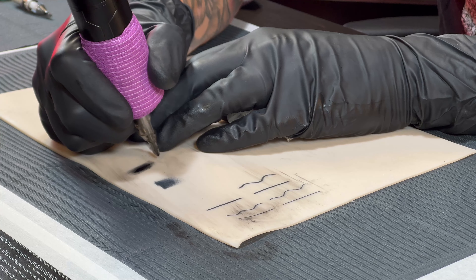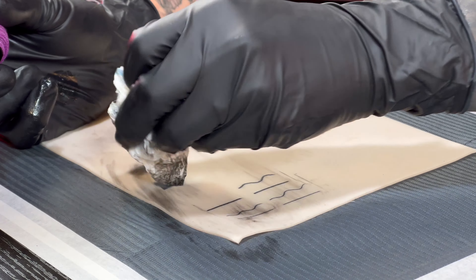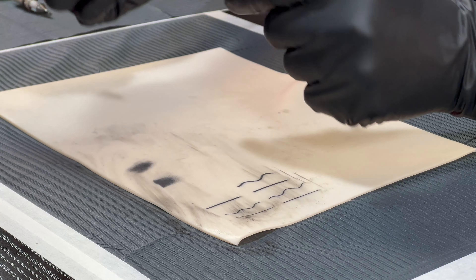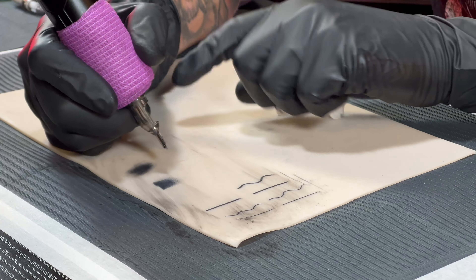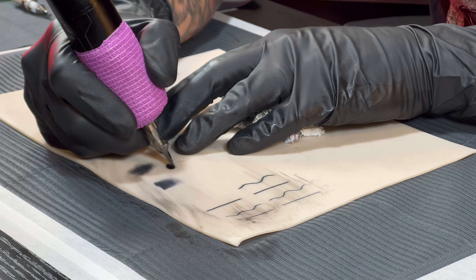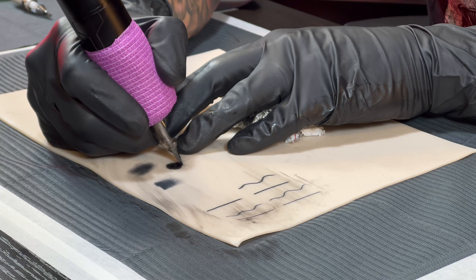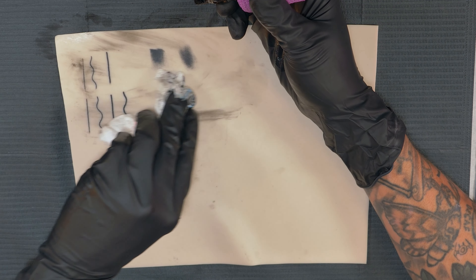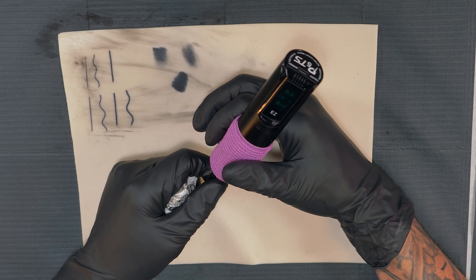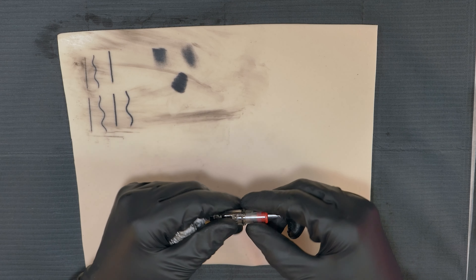Doing some pendulum shading right here with a 12-gauge needle — it's definitely harder to do really smooth shading with it, but for a little bit of shading in traditional work this will be no issue at all. Now let's pack some solid black to show how easy it is with this machine. You can see it's nice and saturated — no issues with being able to pack solid black, which is what you'd expect from a direct drive machine.